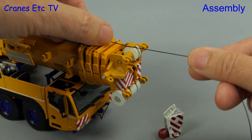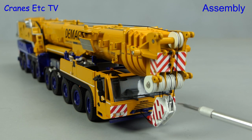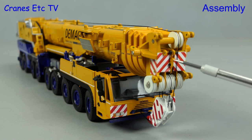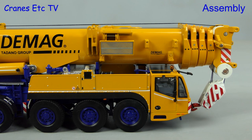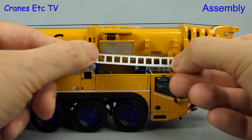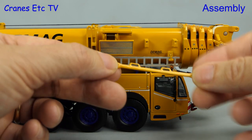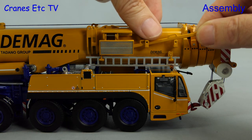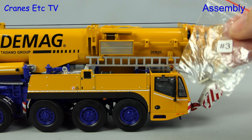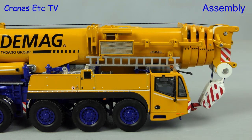To reeave the hook block up, we run the rope over the boom top and with the magic that is Cranes Etc., here is the block reaved up and attached to the transport loop at the front. There's also a nice tying off point included. On this crane you can just hang the ladder off the boom at the front. We won't fit the sideways superlift in the most basic configuration but we will put on the pendant bars, which neatly fit on hangers and get pinned into place. A nice touch is that the bags are individually numbered so you can find the parts you need.